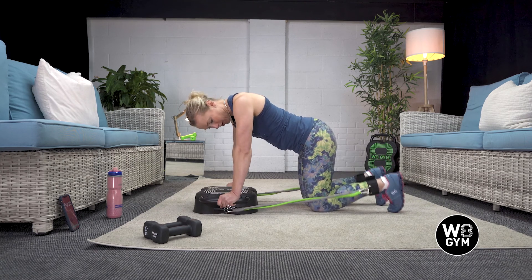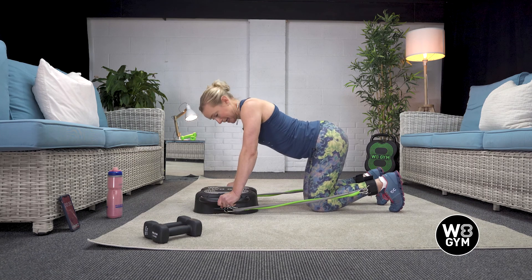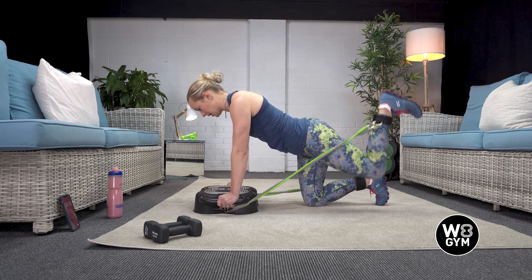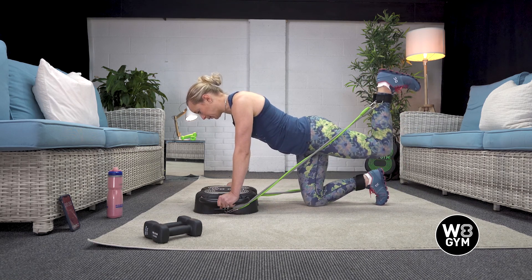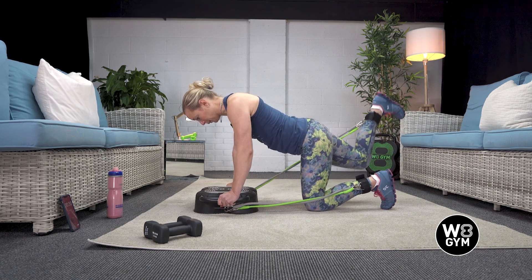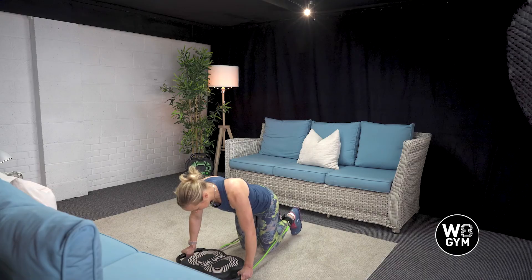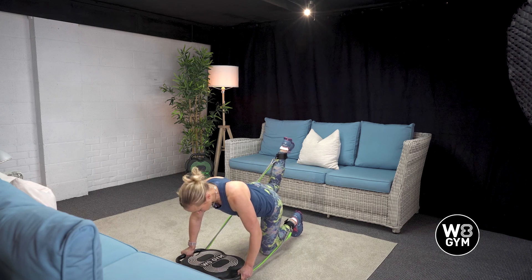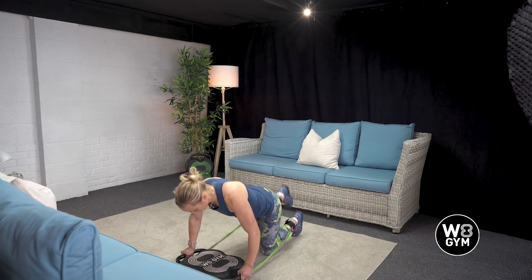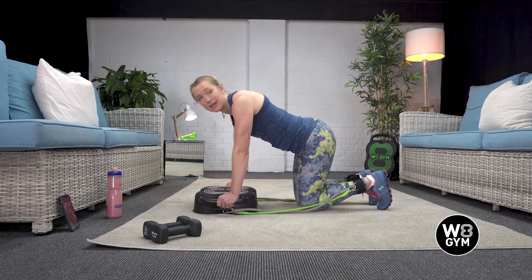Make sure the bands are on the outside edge so they're not crossing over and twisting. We are going to drive up with our feet, keeping our back nice and strong — not saggy. Breathe in, exhale up, driving up with the feet. We are going to alternate to challenge our balance, driving straight up to the ceiling and keeping in line with our pelvis as we go.